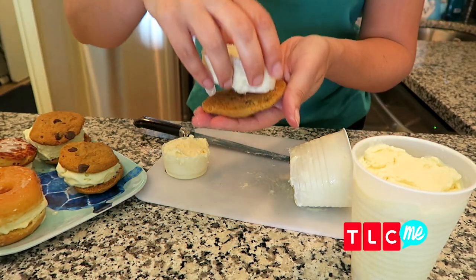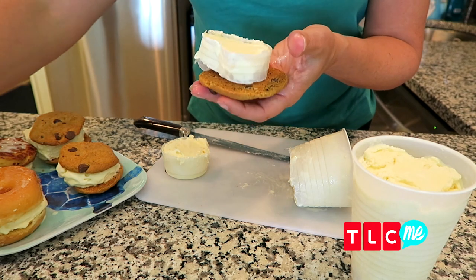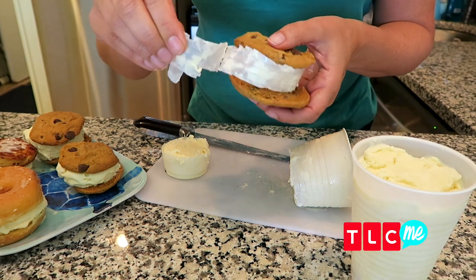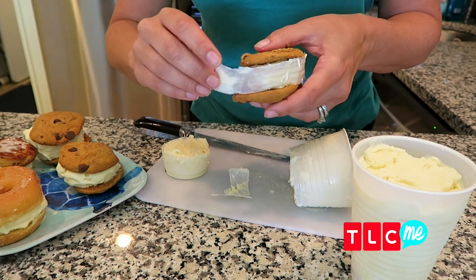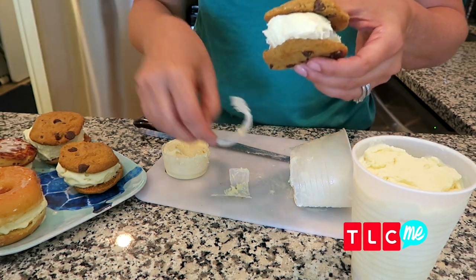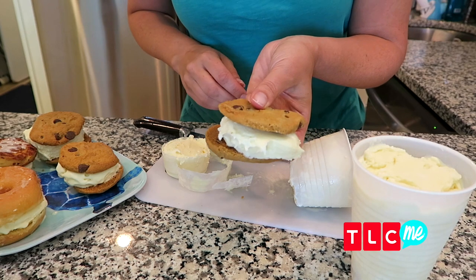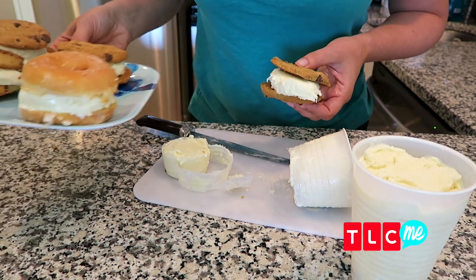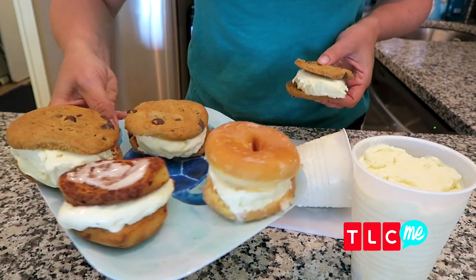Then pop the ice cream slice onto the cookie, put the top cookie on, and just peel back the plastic for a perfect ice cream sandwich. And to give your ice cream sandwich an upgrade, try putting it on a donut or, my favorite, a cinnamon roll.